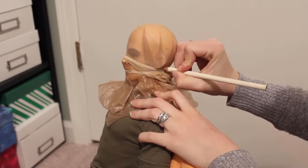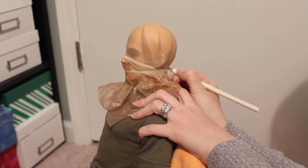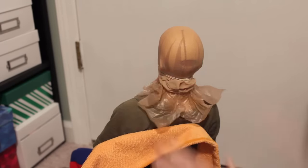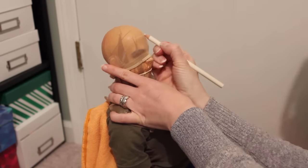Once the glue is dry, I use a water-soluble pencil to mark the hairline and the direction I want the hair to lay, just like the last wig. But this time I cut the wig cap out before I add the hair. I keep the plastic on, of course, so I don't glue the wig to his head.